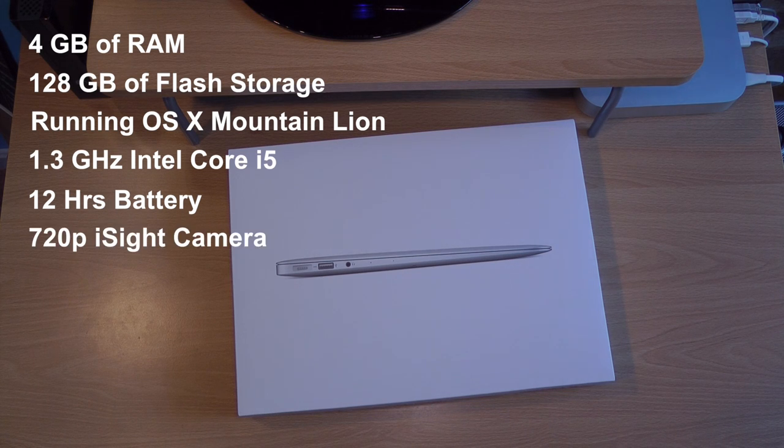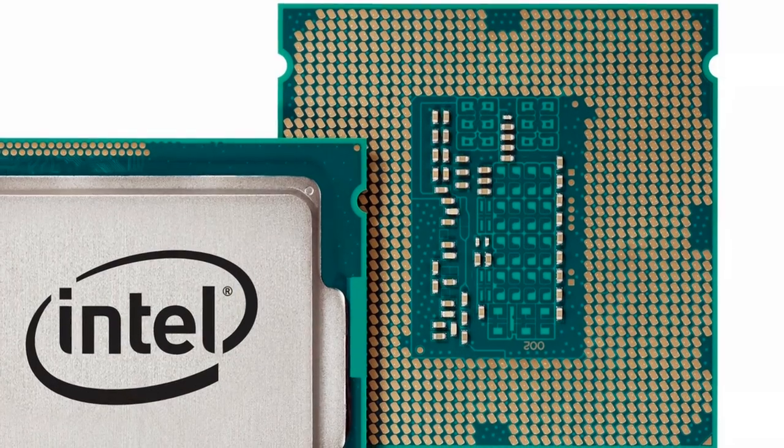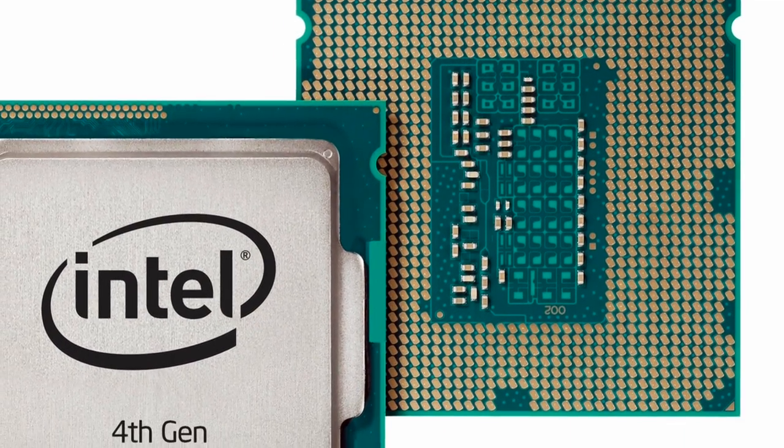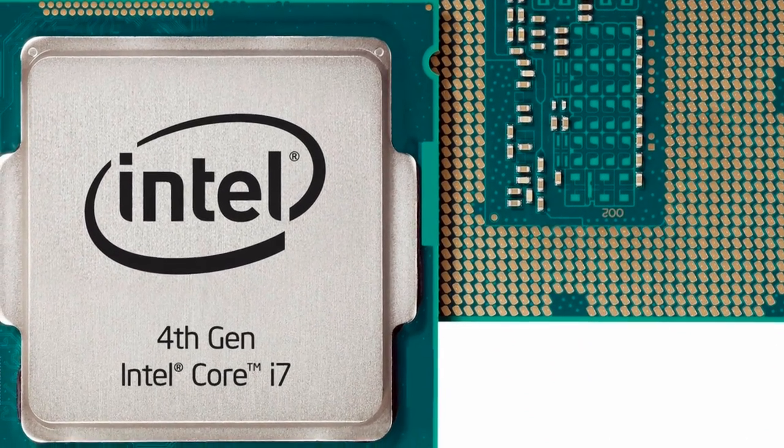It also has a 720p front-facing FaceTime camera. The main thing to remember is the big difference with this one from the old MacBook Air is that it has the new Haswell Intel fourth-generation processor, which makes it a lot faster, gives it better battery life, and gives it better graphics.